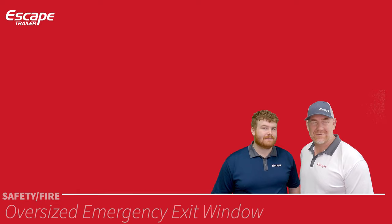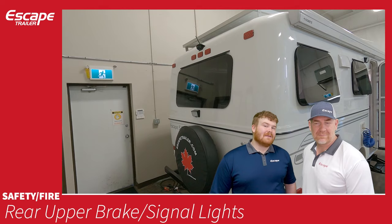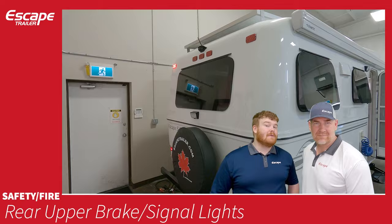A propane detector is included in every trailer. Rear upper brake and signal lights are located at the top rear of the trailer, allowing vehicles behind you to see your actions more easily.